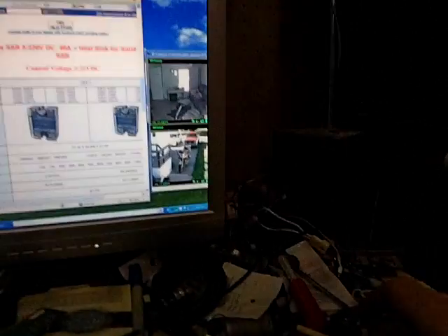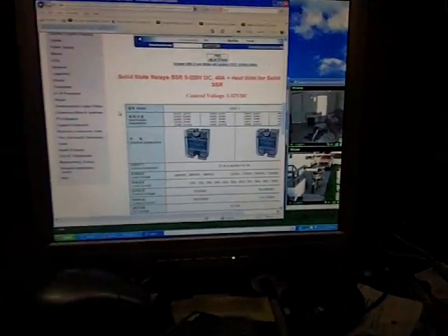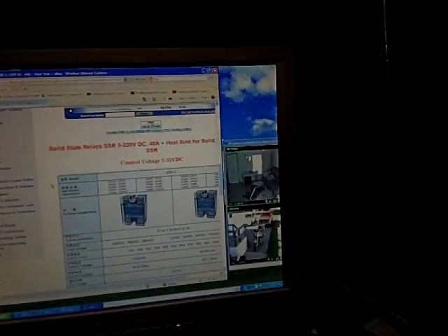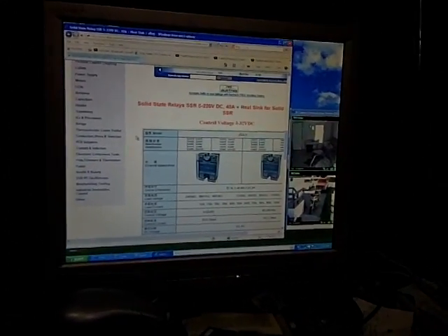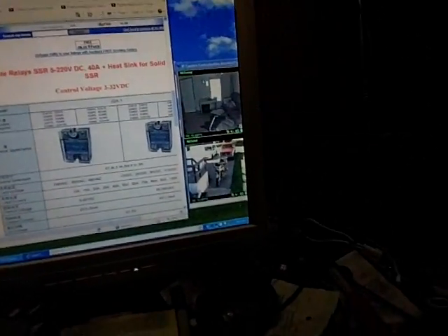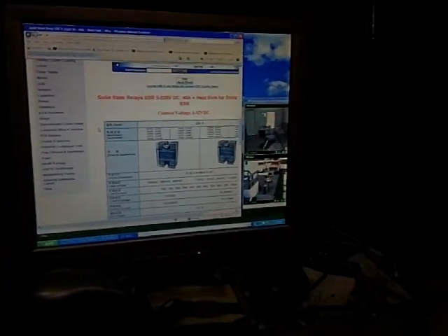I started to smell something inside of my inverter. I noticed my divert light was off, but yet my batteries were still discharging — I was well below 22 volts, sitting at almost 19. So I went ahead and shut off all my power, opened it up, and I had smoke inside my cabinet.